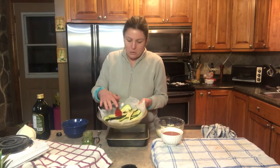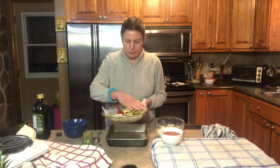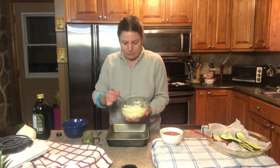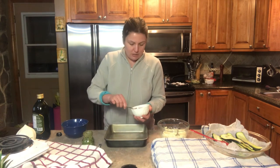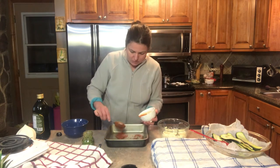Now that my zucchini is done — I had it in the toaster oven for about 15 minutes and it's nicely grilled on all sides, not overcooked — my filling is complete with the cottage cheese and the spices. I'm gonna get started creating my zucchini rolls. First I'll line my pan with some tomato sauce.